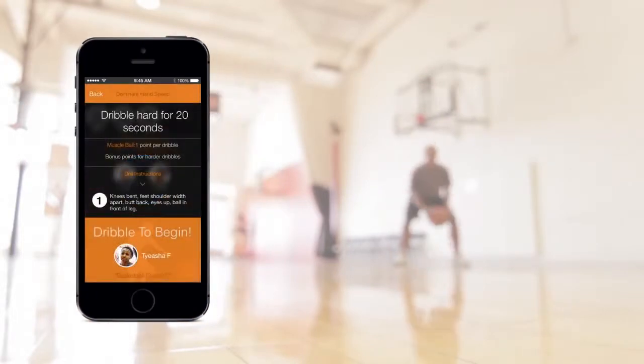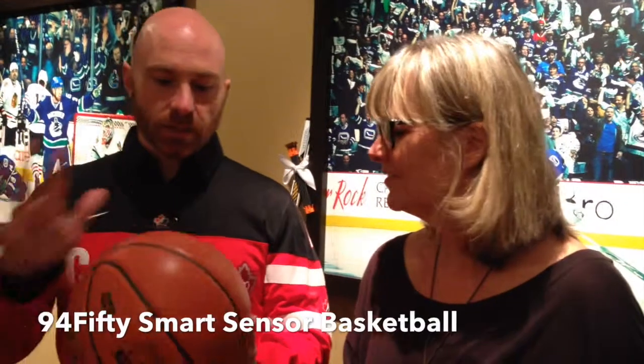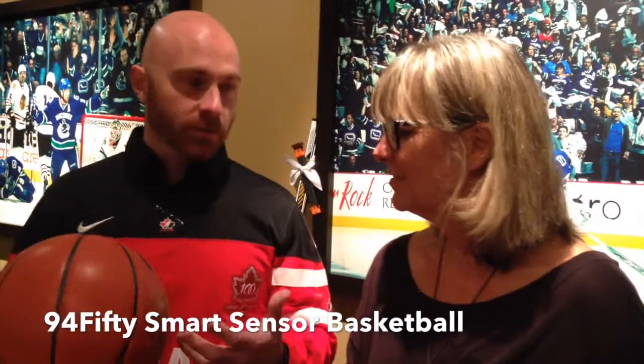The sensors in here actually give you shot analytics. It's important to be able to dribble as proficiently with your right as your left, and this will actually tell you how much force you're producing with each of your hands as you dribble. It'll give you the arc of your shot, consistency, release speed — all of the analytics required to make you a better ball player. And it's iOS compatible so you can get real time data right there on your phone.